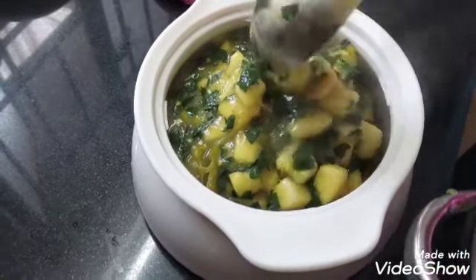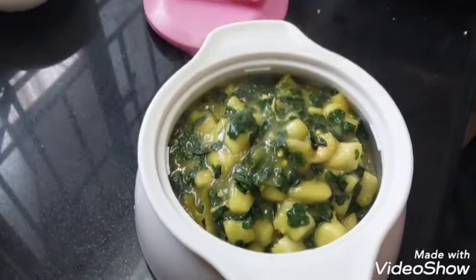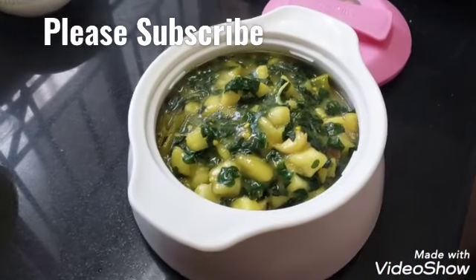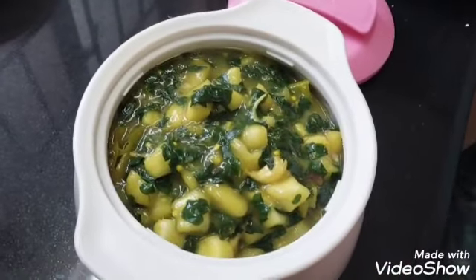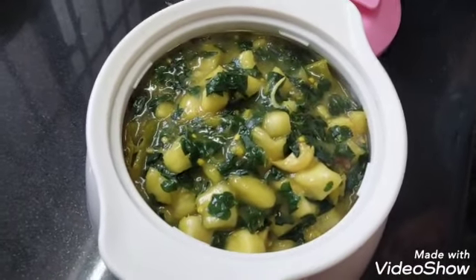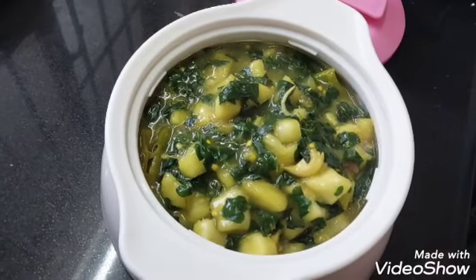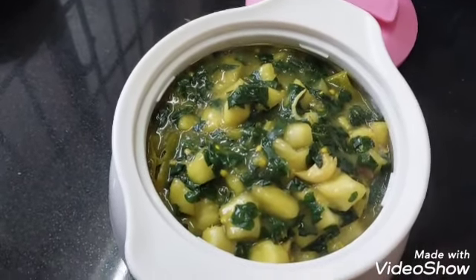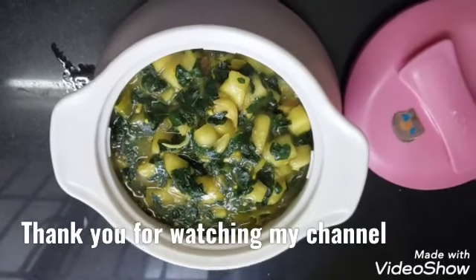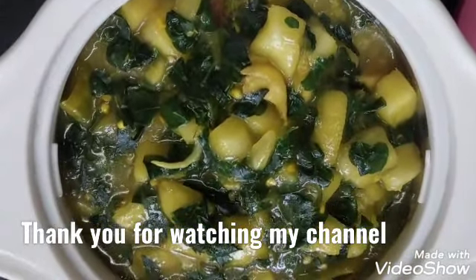It's simple and easy to cook. Please try this and subscribe to the channel and press the bell icon. Please watch the channel. Thank you!